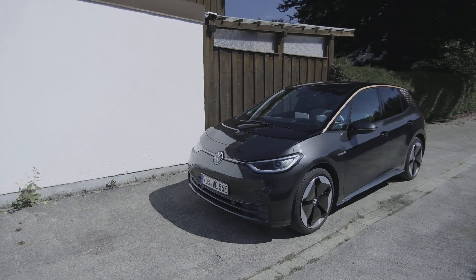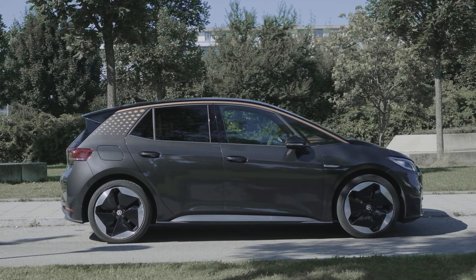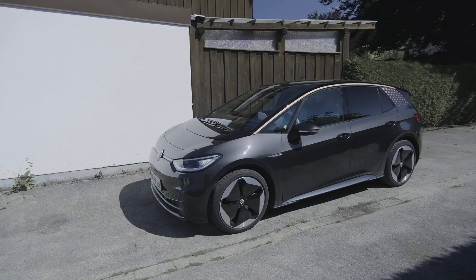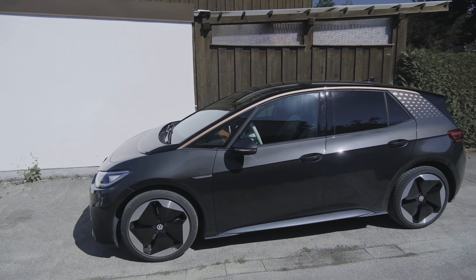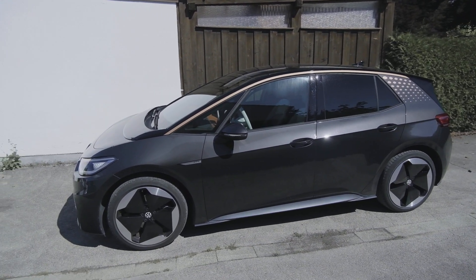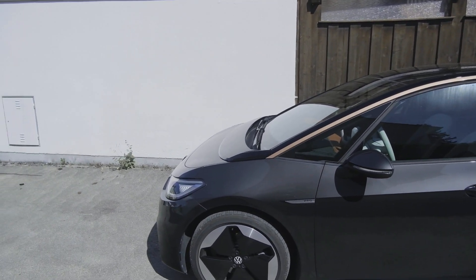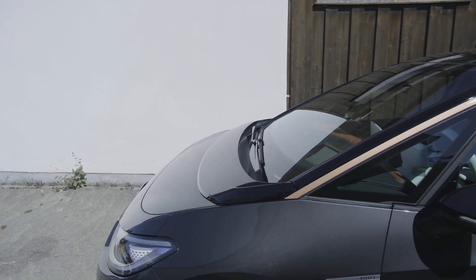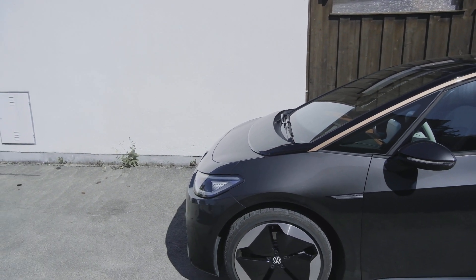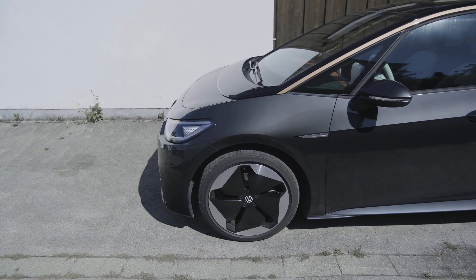We're going to have to get used to this because all EVs are changing the traditional proportions we know — by that I mean they have more greenhouse for their respective wheelbase. So as you can see in the ID3, the windscreen starts more or less in the center of the front wheel — well, not really, but you know what I mean.